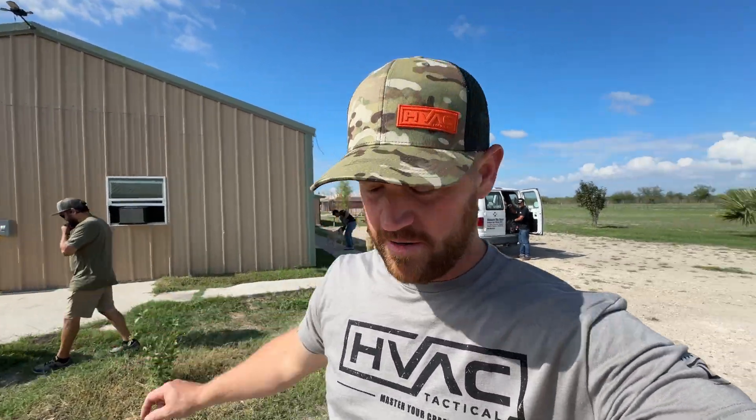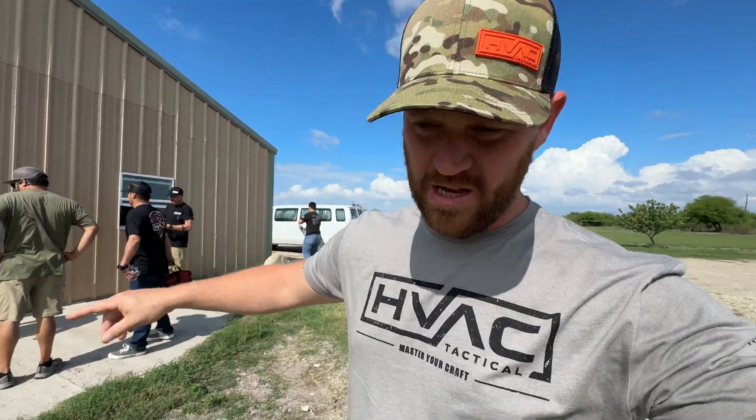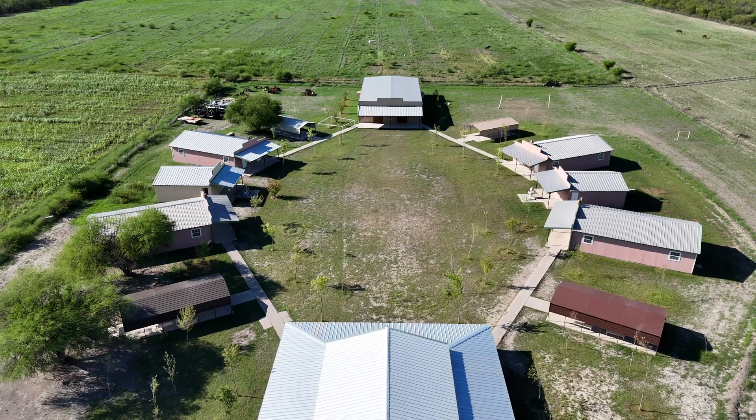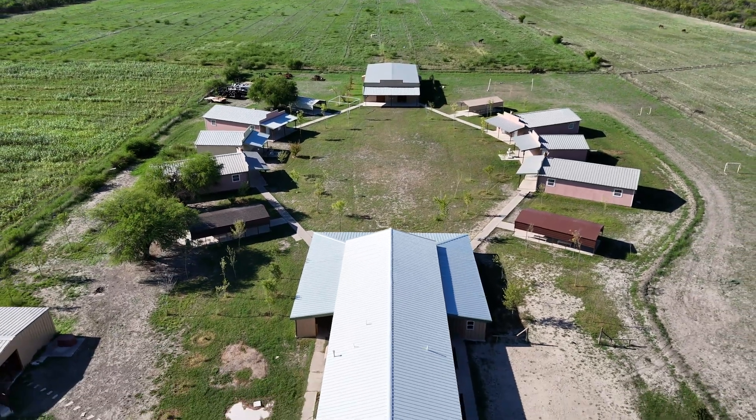All right, so we just got to the camp. This is the building that we're going to be working on here. Four zones, one condenser. The condenser is going to be right here on the pad up against the building. It's basically four rooms that are identical — I just took this old shop and divided it into fours.